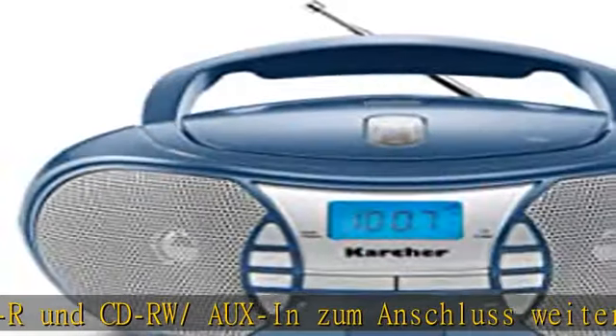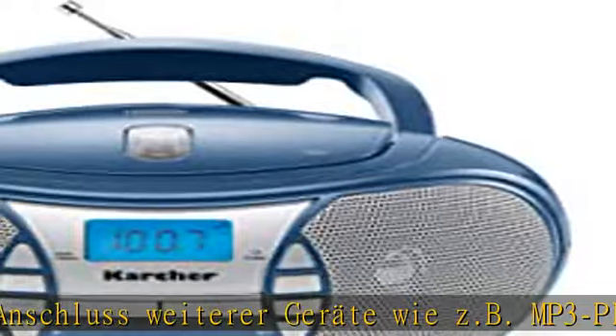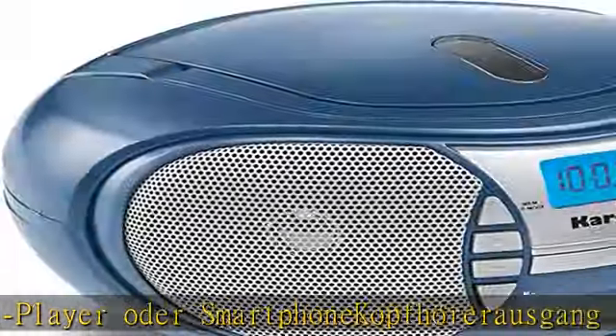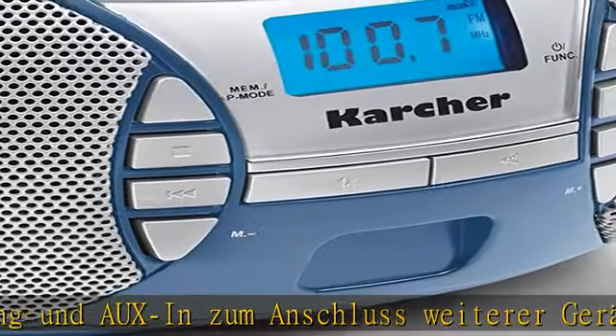Batterie-Betrieb möglich. Karcher RR 5025 Kinder-Radio in Blau. Netzkabel-Bedienung. Dieser Artikel hat keinen USB-Anschluss. Check the description to get this product today at the best price.